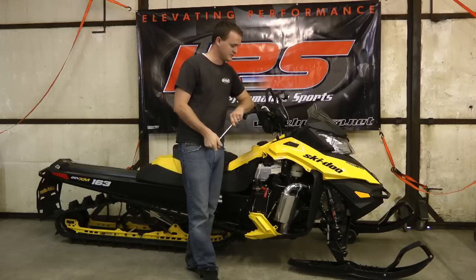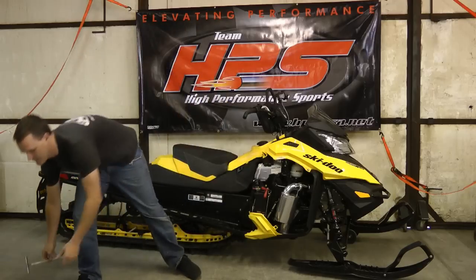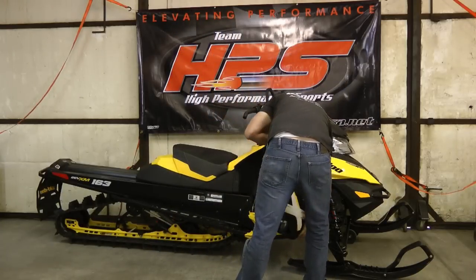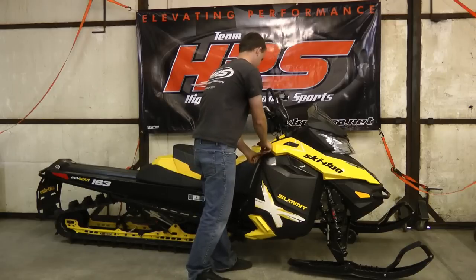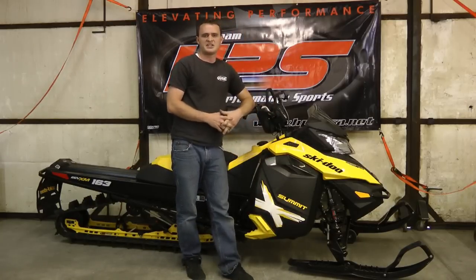It's a really well thought out and very well designed muffler. Remember to check us out at HPSUSA.net and like us on Facebook at High Performance Sports Inc.